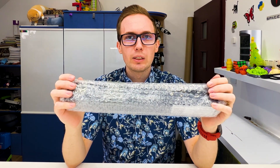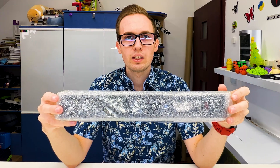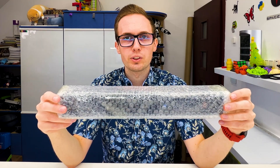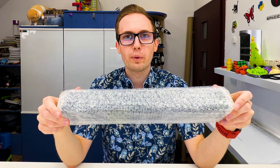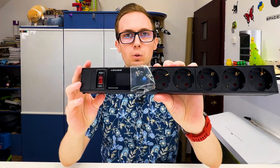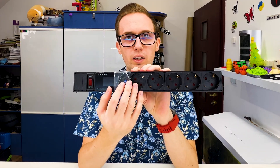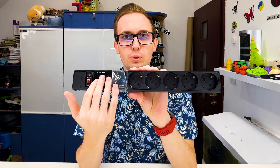I found on AliExpress a power strip with a built-in energy meter. Right here I have it — let's unbox it and test it: if it works, how it works, what its functions are, what it can measure, and if it is worth buying. This is how it looks. There are different options with different numbers of sockets to buy — right here I have a version with five sockets, but you can buy less or more.